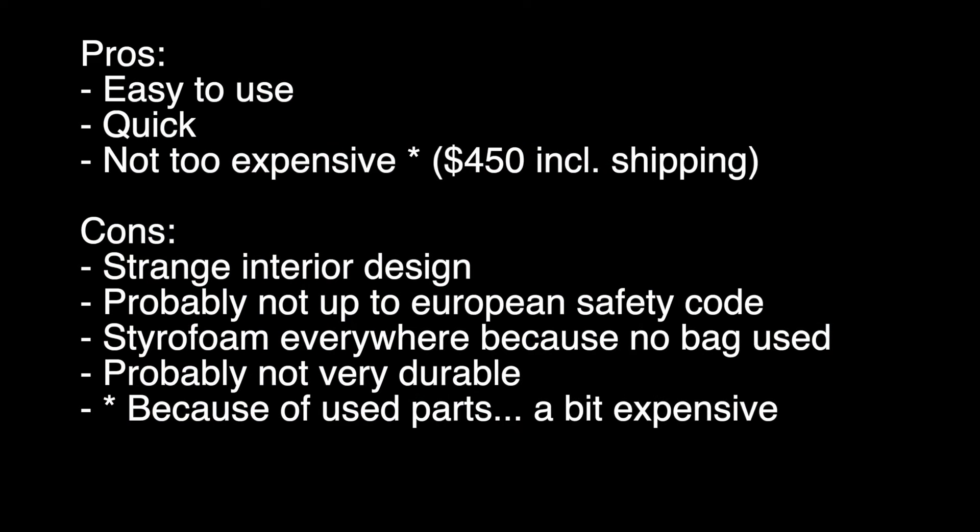Let's talk about the pros and cons. Pros: it's easy to use — you turn it on, push the button, and it starts when the water pump runs. It's extremely quick, so you can melt metals in a couple of minutes. It is not too expensive — it cost me $450 including shipping. Because this is a relatively heavy unit, shipping was about $150 alone.